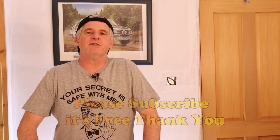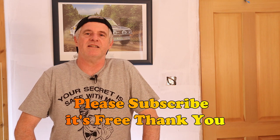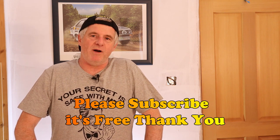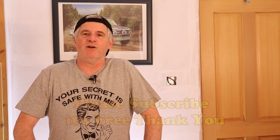Hi guys, welcome back to the channel. Please subscribe and share if you haven't done so yet. Today I've got a little bit of experience to share with you. I'm a professional baker, and I want to know best, but we don't always get everything quite right. I'm going to share with you what happened yesterday.